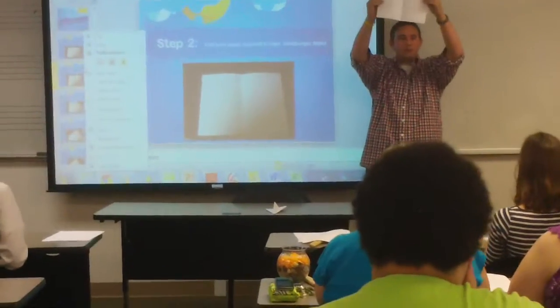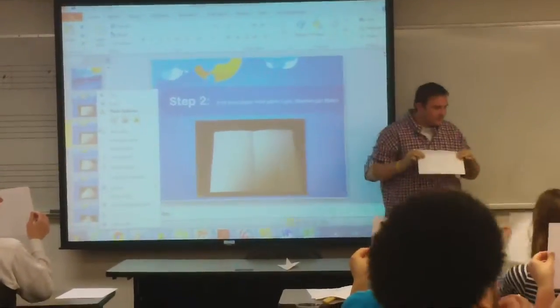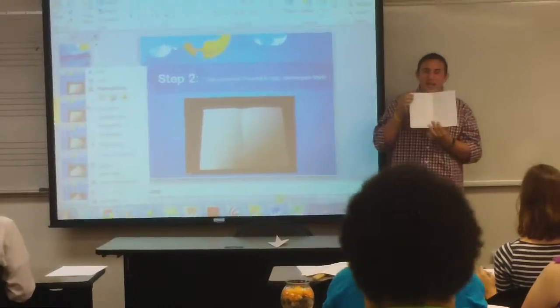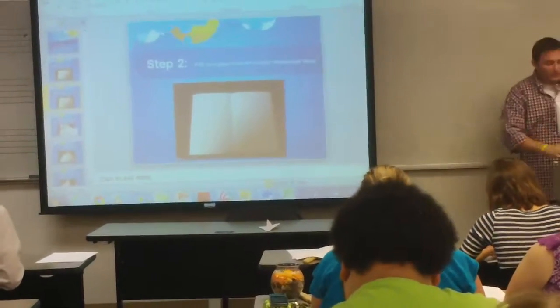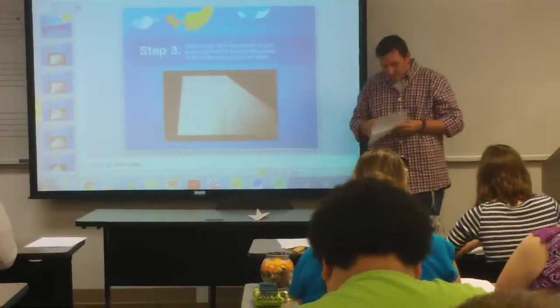Once you have your book, hold that up for me and let me make sure you're all with me. What you're going to do is take the right side top corner and fold it in toward the middle crease. After you do that, your paper should look just like this picture right here.